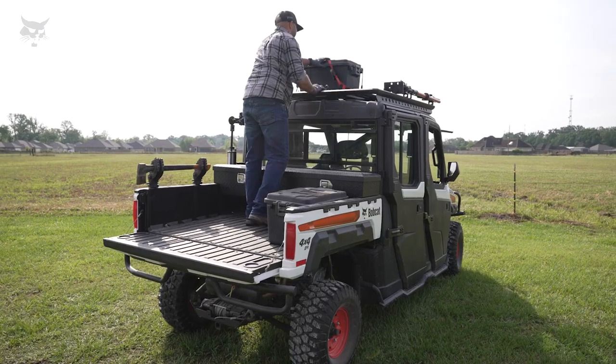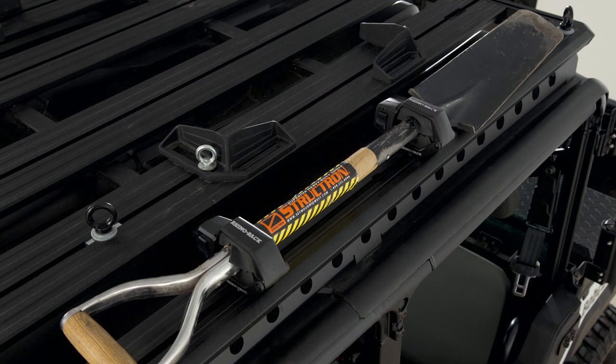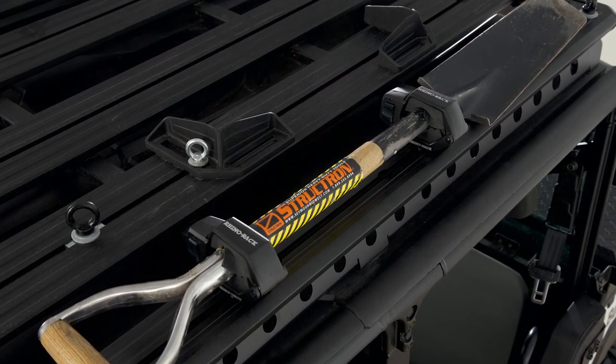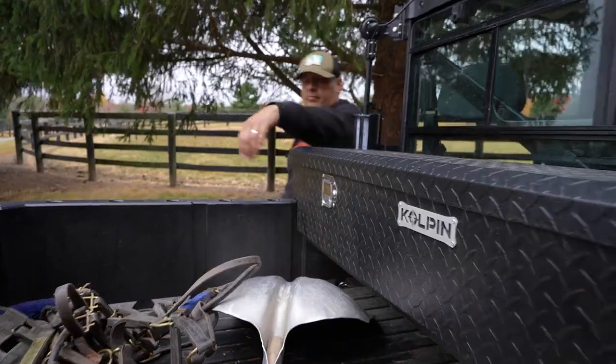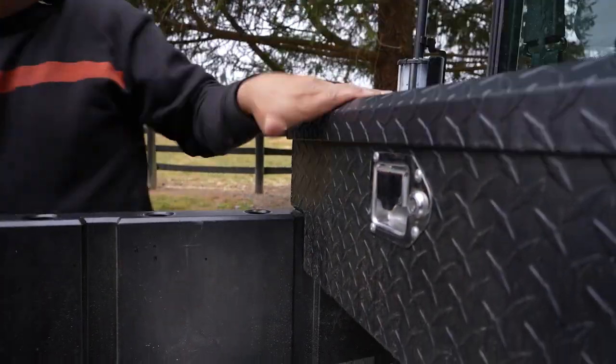The slotted base allows for increased placement flexibility so you can mount it to fit your needs. Multipurpose tool holders are available for the roof rack — they can secure a wide variety of long narrow items like fishing rods, axes, shovels, rakes, and post diggers. Easily swap from work to play. Keep your gear organized and secure. The aluminum bed box will store and transport your gear wherever you need to get your work done.